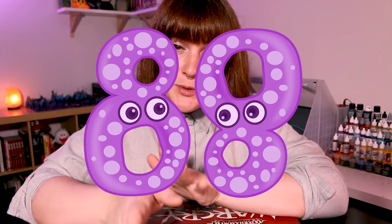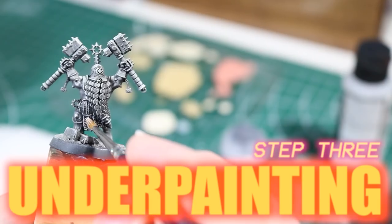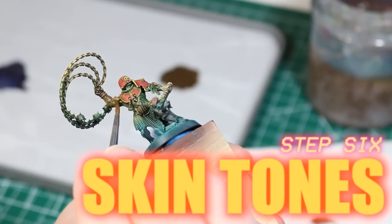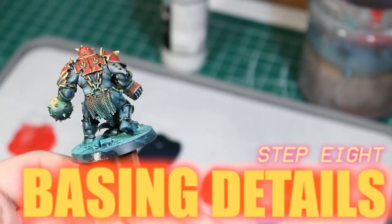Because this is War Cry and everything comes in the number eight, we're going to approach this paint scheme in eight simple steps: assembly, basing, underpainting, airbrush glazing, painting the armor red, painting the skin, painting the gold on the armor, and some final basing details. I'll be introducing all the supplies you need as they come up in the video, but if you want a full list of everything you need, I've put it down in the description.